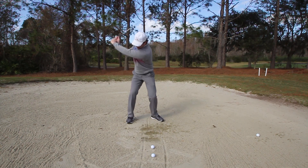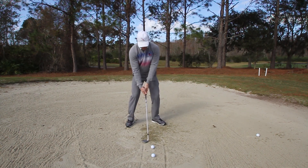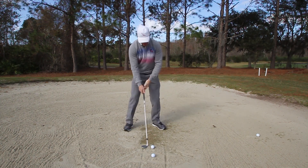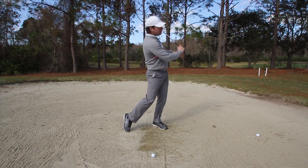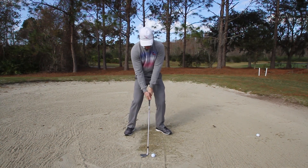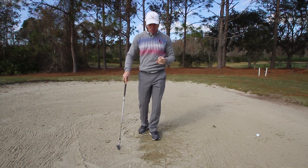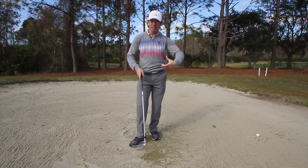Notice I swung pretty aggressive — you hear a little thump in the sand. Divot started there, exited there. The sand's a little firm so I won't quite get all the way through, but I'm just working my way through and taking out that divot every time. Now this one's got a ball in it — and the ball comes right out, no problem. Ball pops out like nothing.